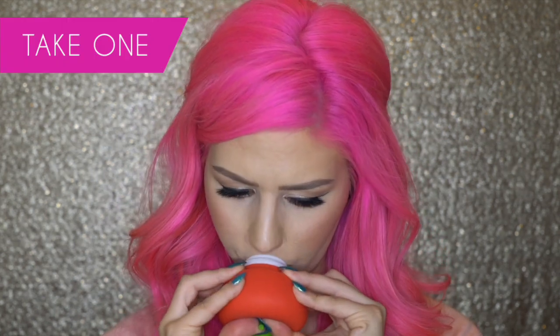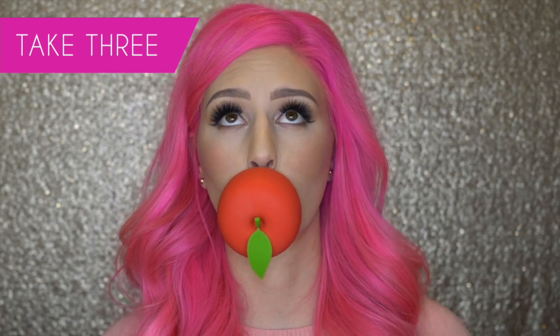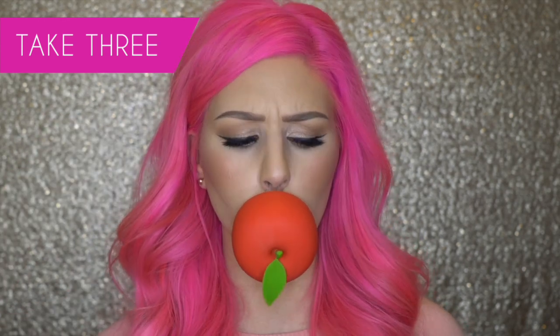This is actually a lot harder than I thought it was going to be. I thought it was going to squeeze really easily. Here goes. I feel like I suck at this. So I definitely see why it says to make sure that you don't spit.